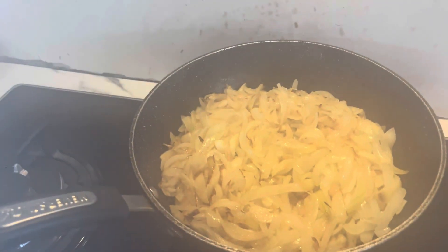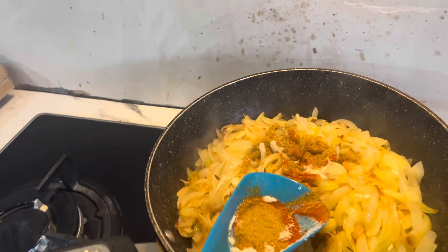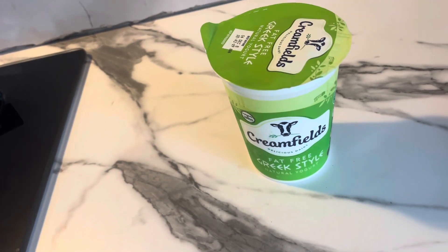Steamy, steam — they are a little soft now. Inside I have added madras powder, chili powder, and salt. Mix it all a little, and then I will add a spoonful of yogurt inside.